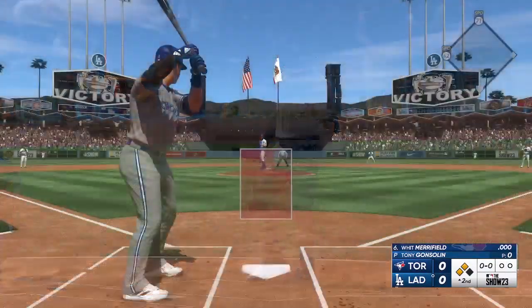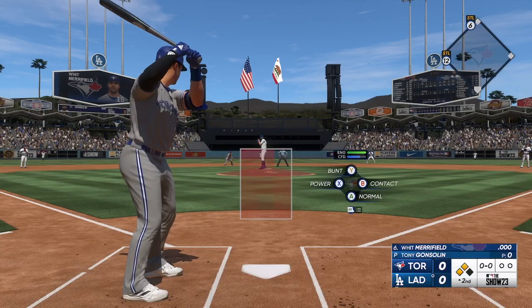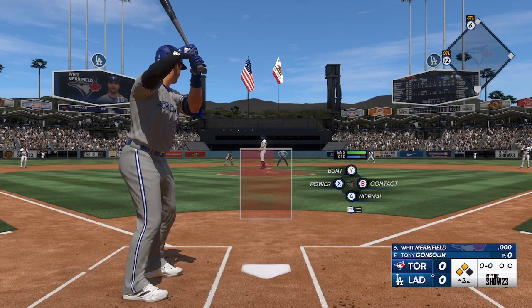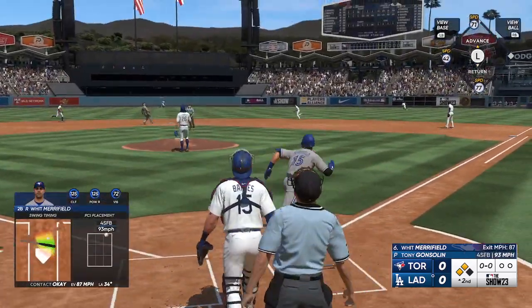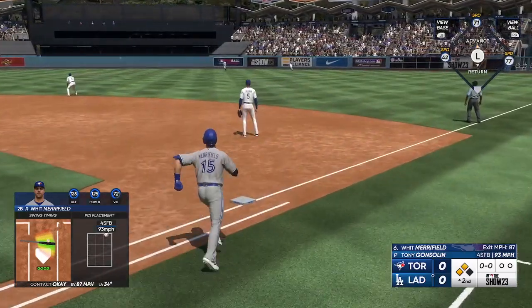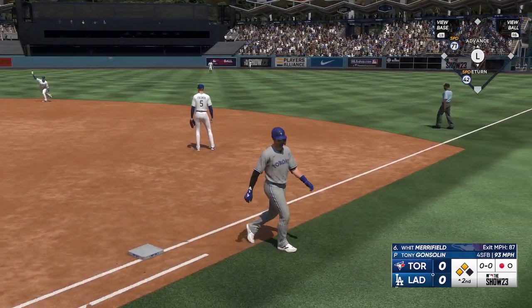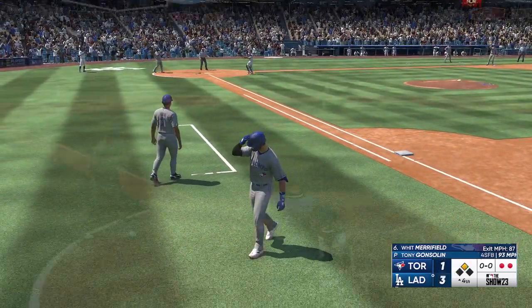Whit Merrifield up to the plate, the left fielder. The pitch, and that one is lifted in the air. Outman drifts towards it — he's got it. Both runners tagging. Row cut off, now to the plate. Slide. And it's 1-0.